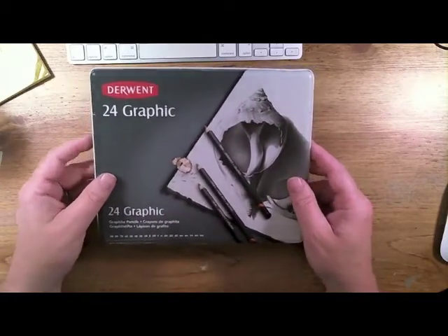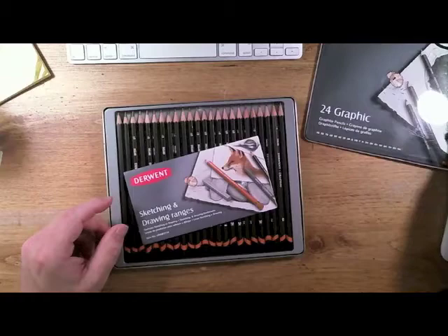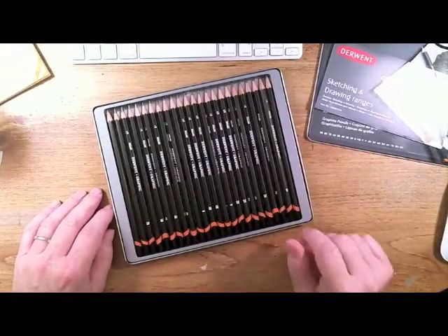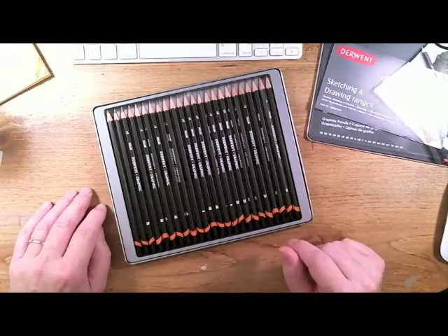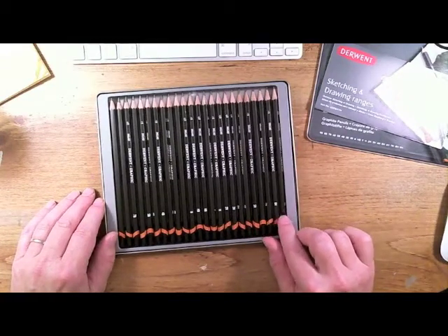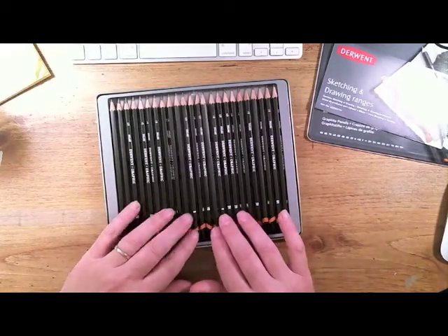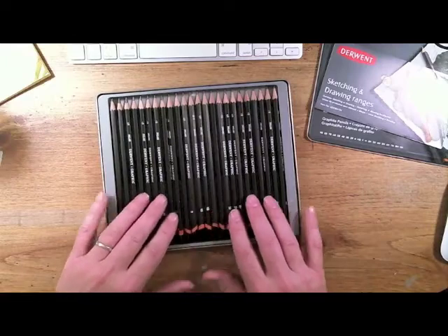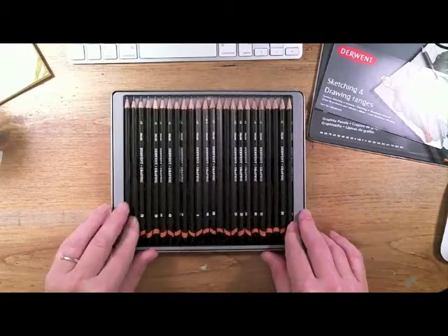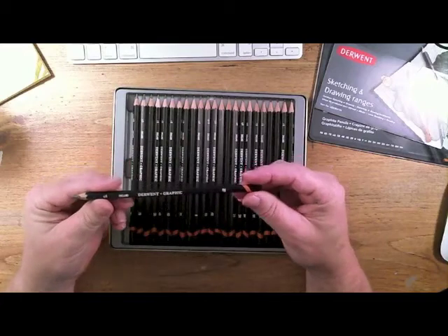Let me open this up. There's a wide range of graphite pencils in here — we've got everything: the hard pencils, the black pencils, the fine pencils, the HB pencils, the hard black pencils. We've got everything from the 9B all the way across the range.